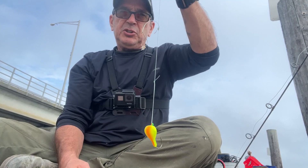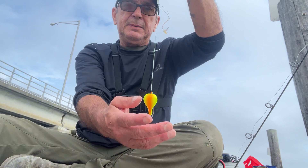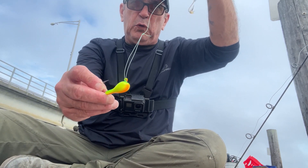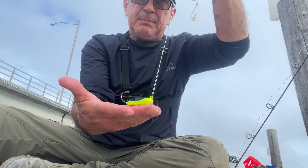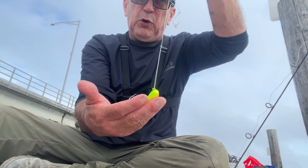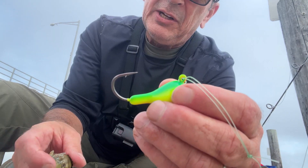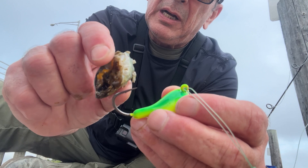Here's the blackfish rig I'm using. At the bottom I got a bottom sweeper jig. It's a little different from a fluke rig — this is flat on the bottom, it just sits on the bottom. You're not jigging this like a fluke rig or a fluke jig.